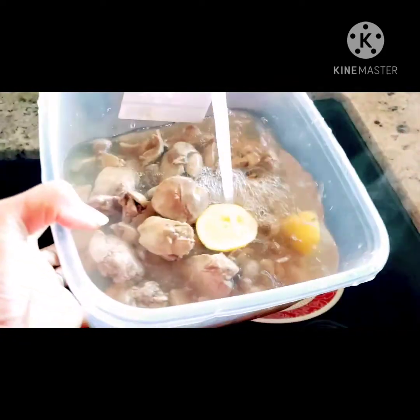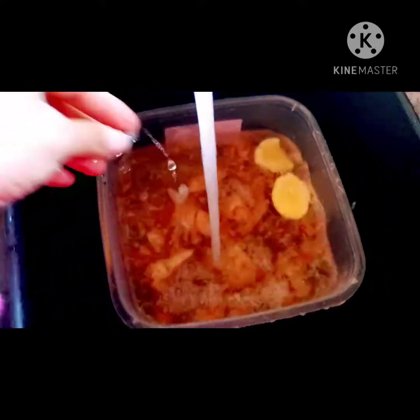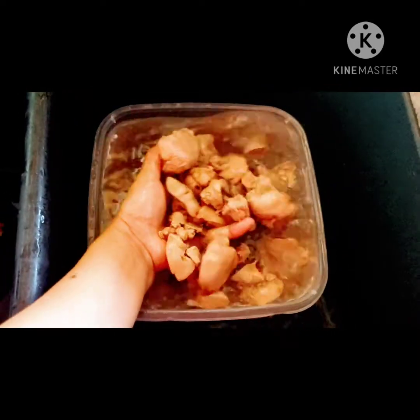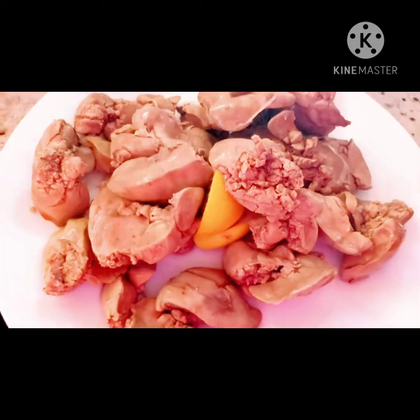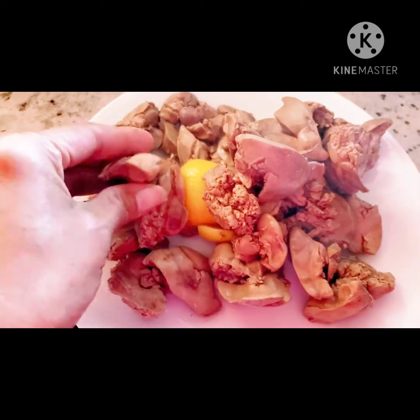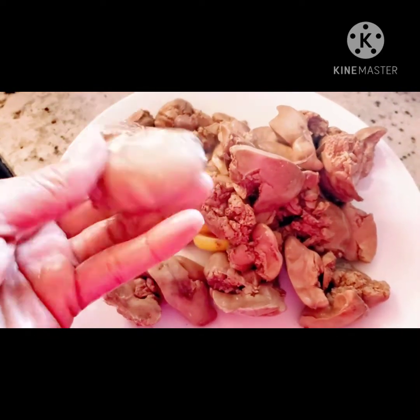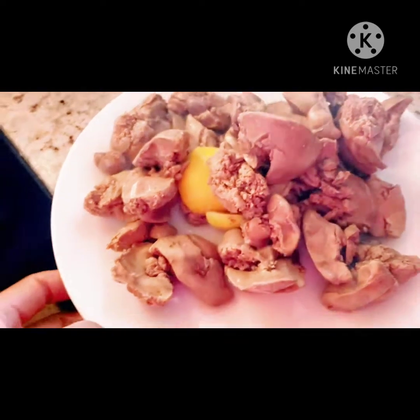We go ahead and wash this. As you can see, the chicken liver looks clean — that's actually the purpose of boiling it before we cook it. The lemon we used to boil, we can slice it and mix it in when we cook. As you can see, the liver is very clean and this is ready to fry.